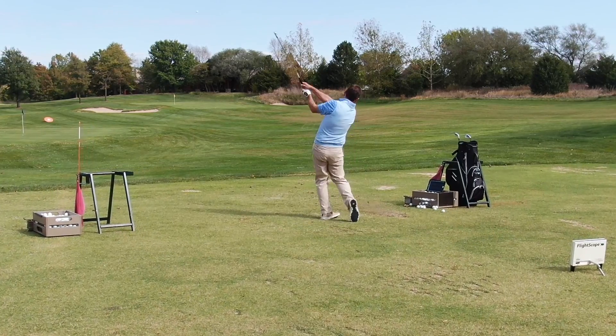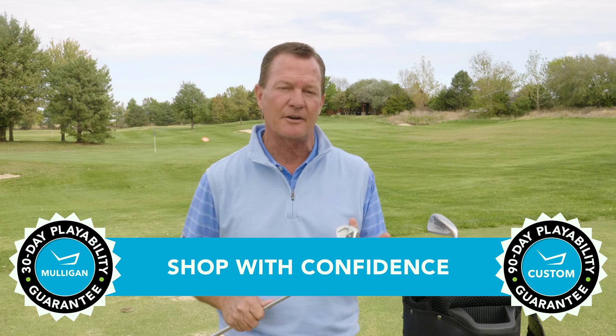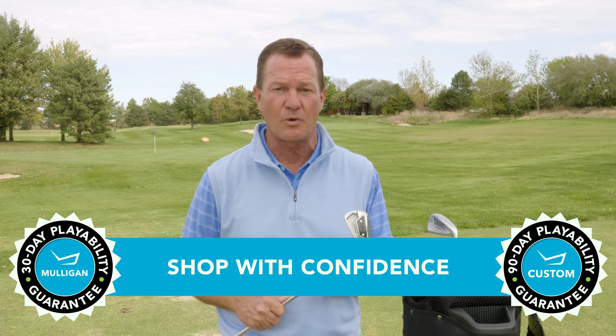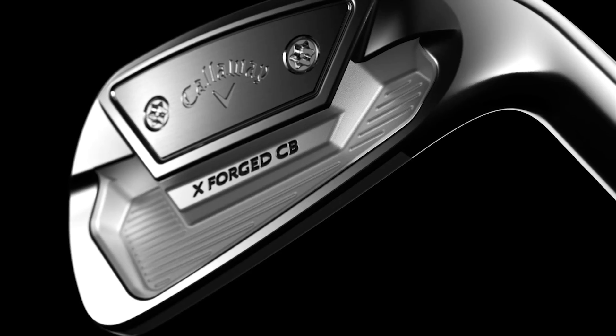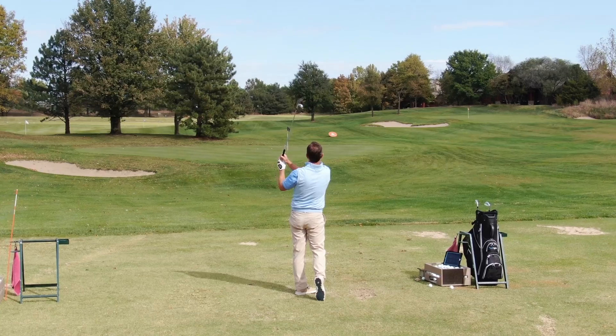That's also going to help give these irons a little bit more workability. But I got to tell you, I really enjoyed just hitting them straight. If you're thinking about trying the new X-Forge CB irons, remember TGW has you covered — they offer a 30-day mulligan buyback on any standard stock order and up to 90 days on your custom orders. I'm excited to put these in the bag. This is the new X-Forge CB irons from Callaway Golf. Check these out and our other product review videos at TGW.com.